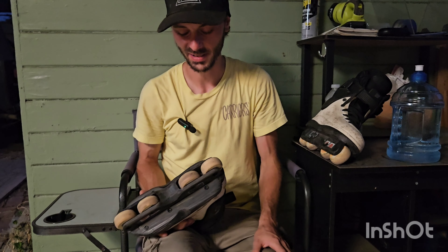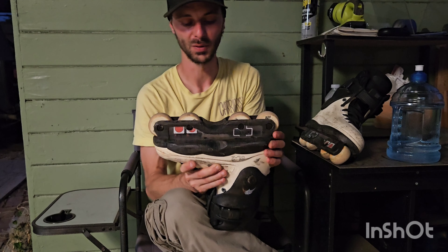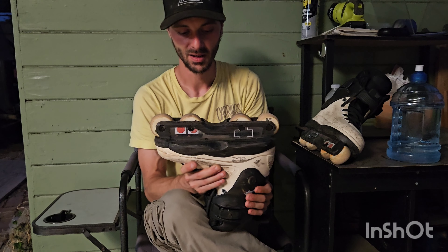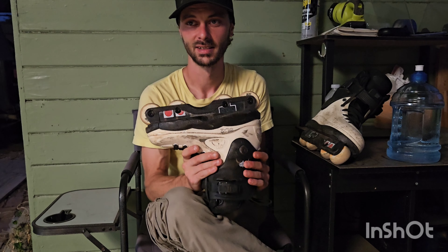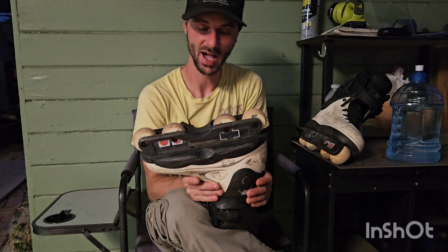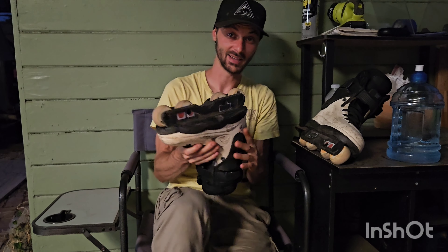I've got a real bad case of the sluggish lazy legs tonight and my body's just not wanting to cooperate, so I'm gonna stop and wrap this up. These Creates are super simple, great frames — I have no complaints with them. If you're on the fence about trying them I definitely recommend picking up a pair. Hope you guys liked my lazy-leg skating — it happens sometimes, we all have bad days.